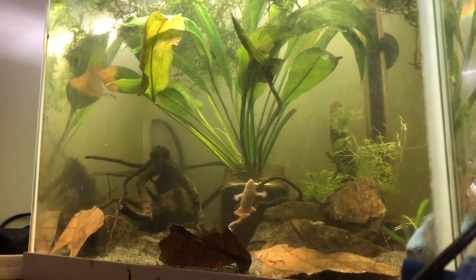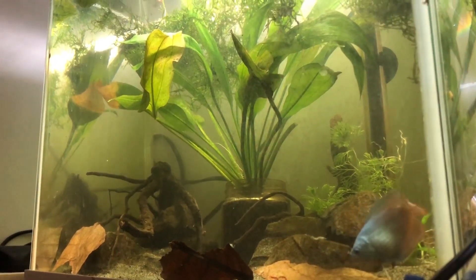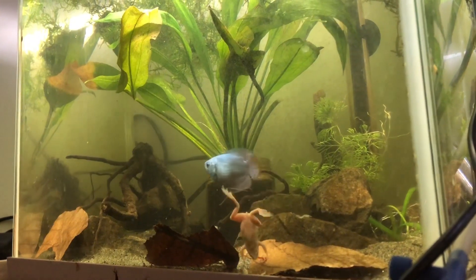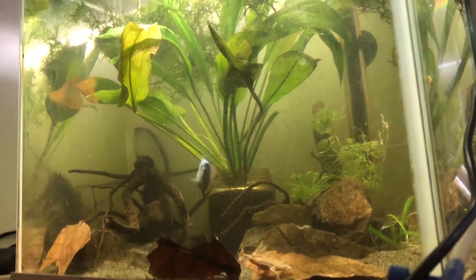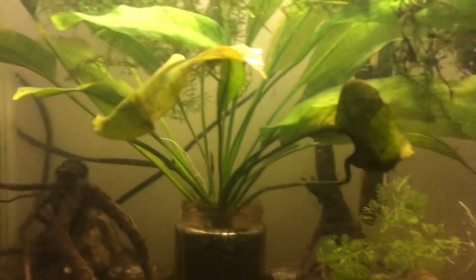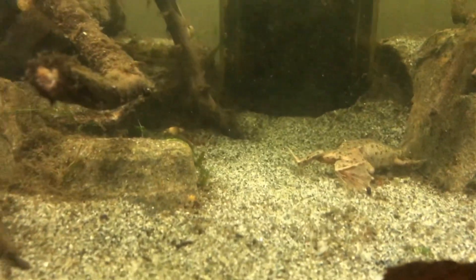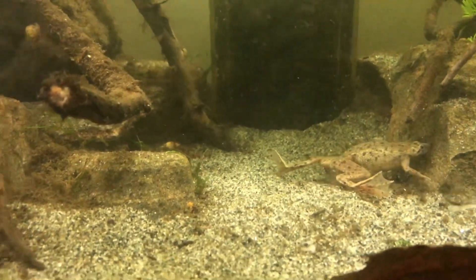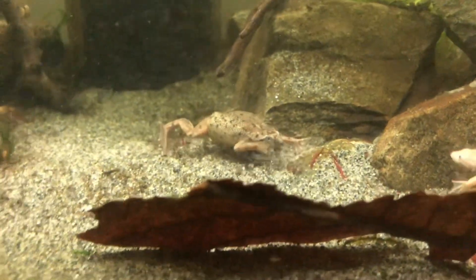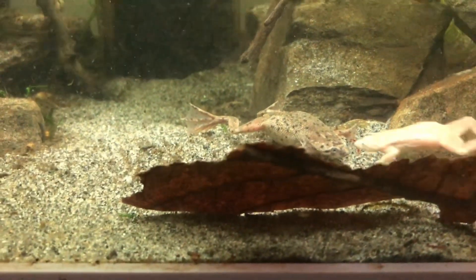Thank you for watching. If you want a more in-depth video on keeping these frogs, please let me know in the comments — I do have a lot of footage for it. All in all, these are a great pet. They're quite cheap, about four pounds fifty, and here in Scotland I can find them at most shops quite easily. They're definitely the cheapest pet frog you can buy, they're good fun, and if you see them in a shop, grab them.